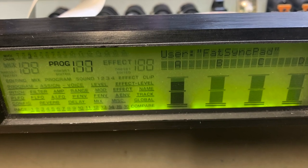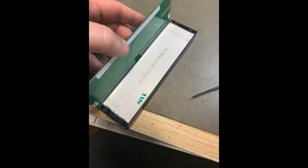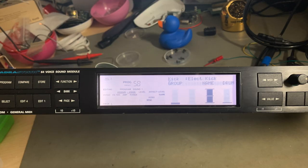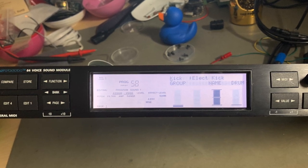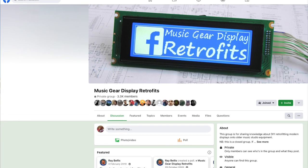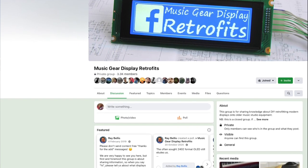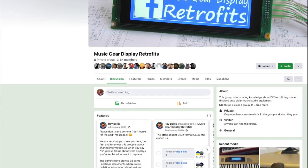There are also other ways to solve backlight problems — for instance for an Elasis S4, I found an LCD in an electronics dumpster with a backlight that fitted just right. Just had to trim the edges, fit it in, and voilà — instead of a green backlight I had a white backlit LCD display. To close this section, I recommend the Music Gear Display Retrofits group on Facebook. When asking for help please do some homework first, like finding out the type of display, the pinout, etc., before asking — this way group members can provide the most efficient help.